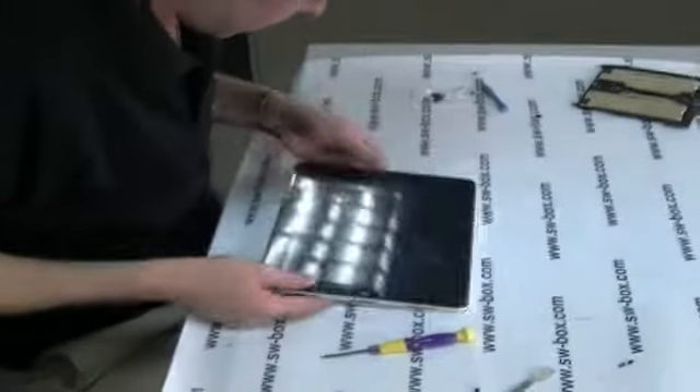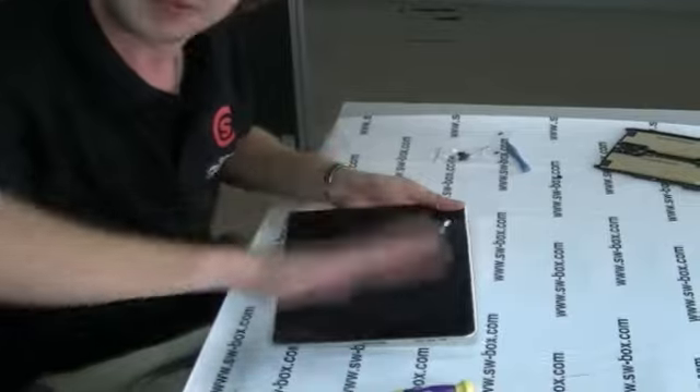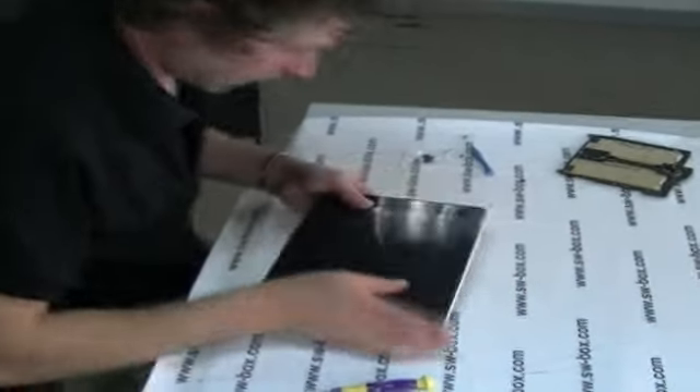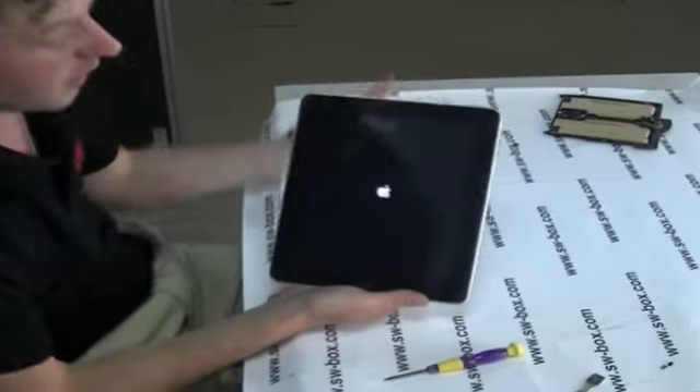I just heard some snapping — that's okay, that's healthy. That's just the clips going back into the lip. I thought you had snapped the screen or something. But no. We'll just turn it on to make sure. I don't think there's any battery to it. Oh, there's a little — it's turning back on. Oh, there we are. Congratulations! We've got a new battery in there.